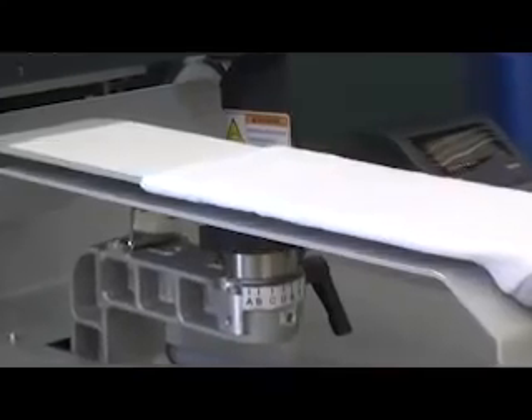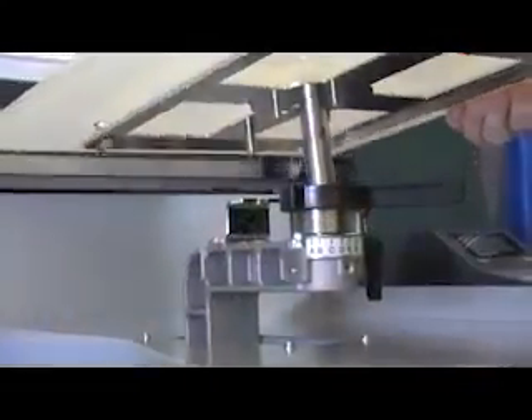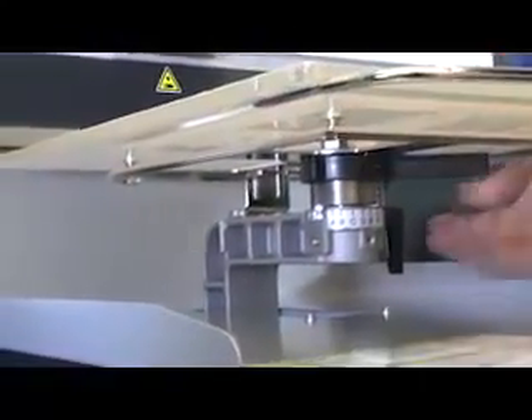Changing out the platens is also super easy. Just loosen the locking lever and swap them out. The alignment pin keeps the platen straight every time. No tools required.